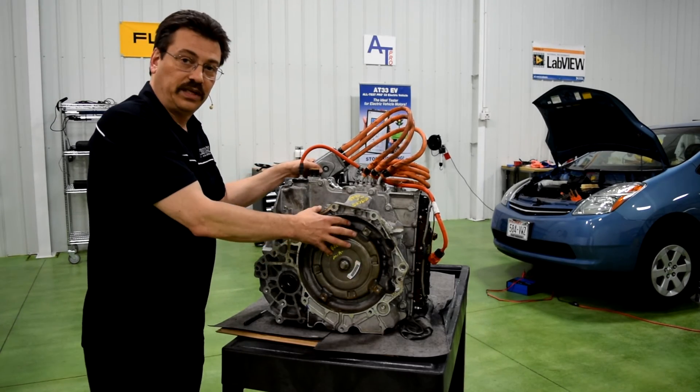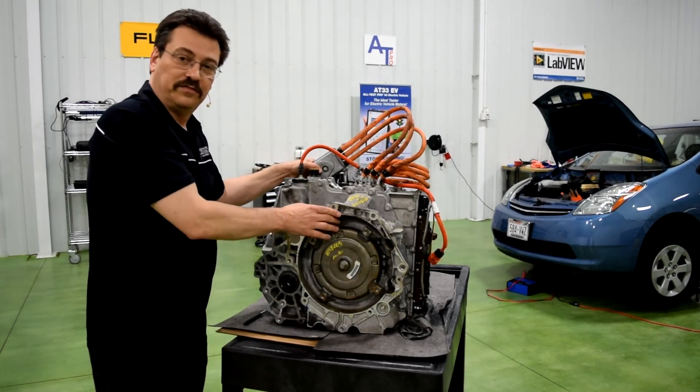So these are the external components of the 4ET50 transmission, and we hope you enjoyed the video. Thank you.